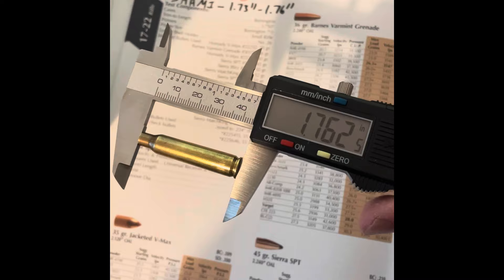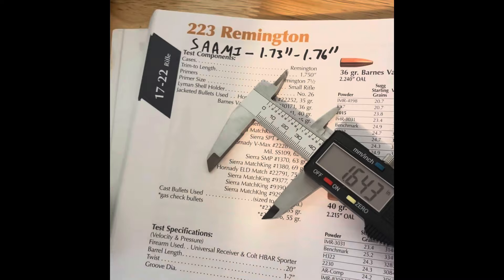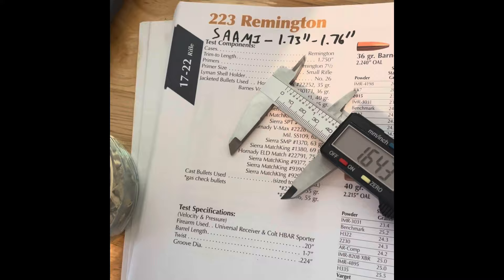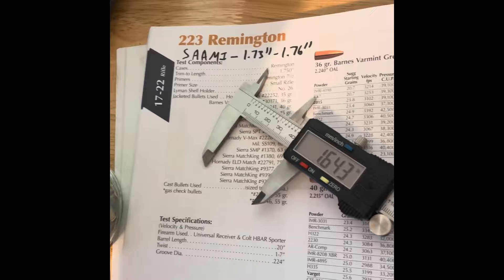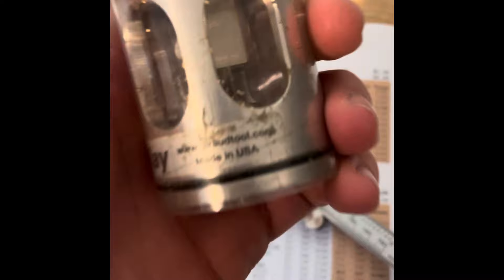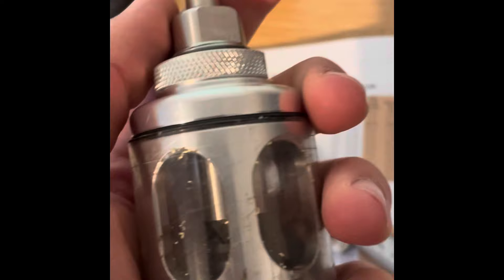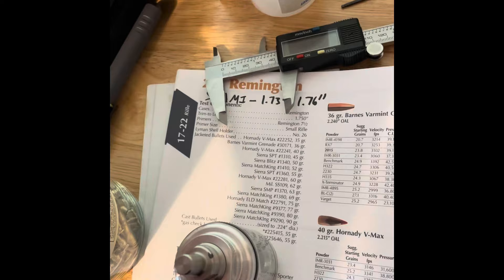Let me get my calipers out — this case length is 1.762 inches, so it would need to be trimmed. It's a mixed bag in there, but as long as our stuff is within SAAMI spec it's good for what we're trying to do, which is reload for an AR. I use the Giraud Triway for 223 Remington — gerudtool.com. It indexes off the shoulder, you set it to trim to a certain length, and it trims, chamfers, and deburrs — three steps in one. We set it up in a drill and it does all that work.